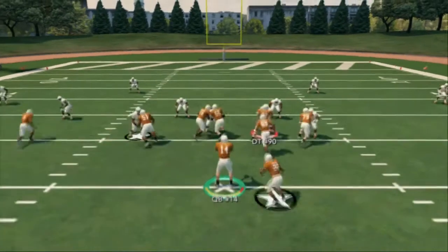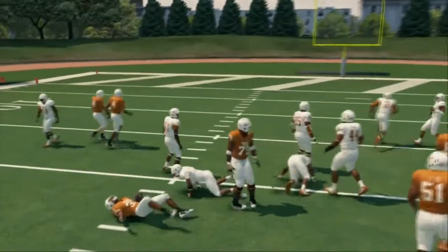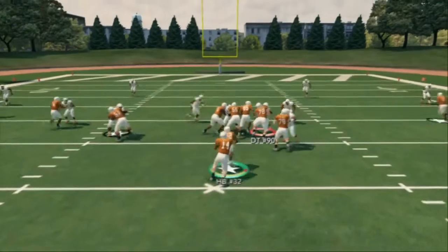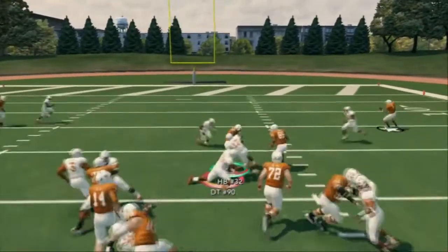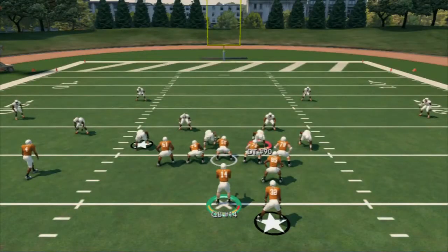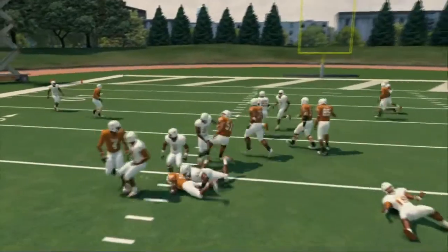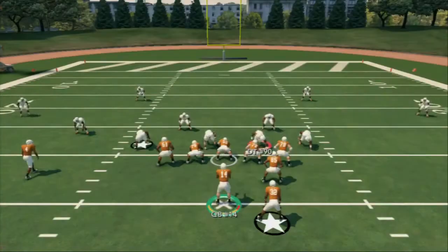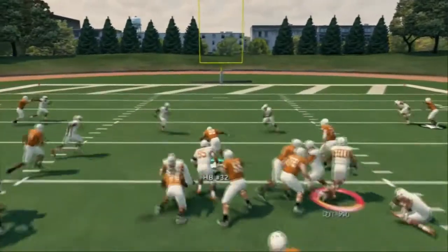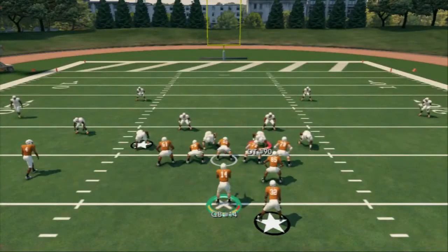You can run this as a dive, you can run this as a sweep, you can run this as a counter - you could even run it as your third and inches run. There's the counter aspect and the sweep, and the beauty is you could run this run 30 to 45 times a game, move the ball, and it's very difficult to stop. You want to establish this run and audible into this formation.